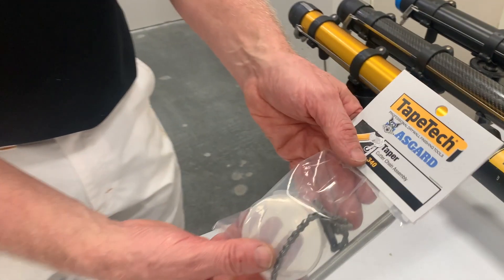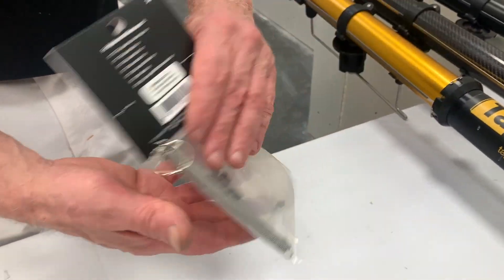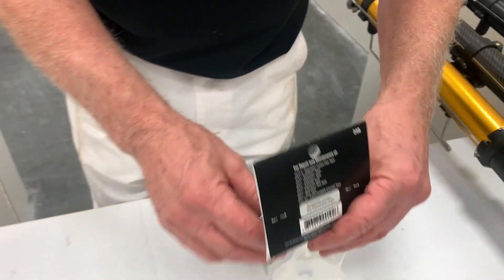We'll be installing the Tape Tech and Asgard Taper Cutter Chain Assembly, part number 340. On the back of the card, you can see all the tools and all the automatic tapers that this kit will fit on. So let's open it up.